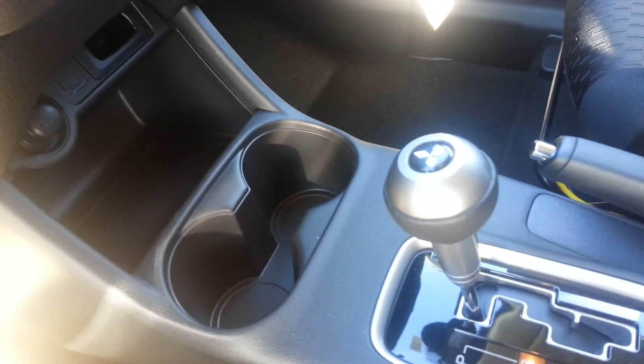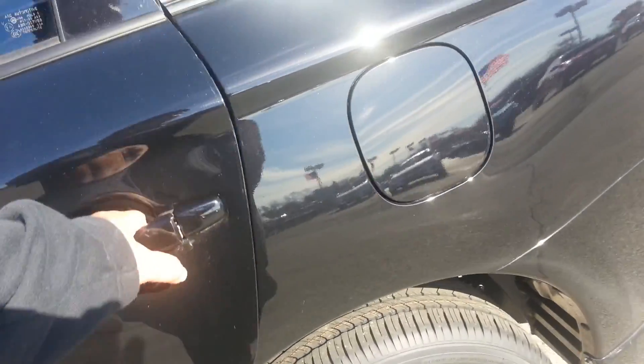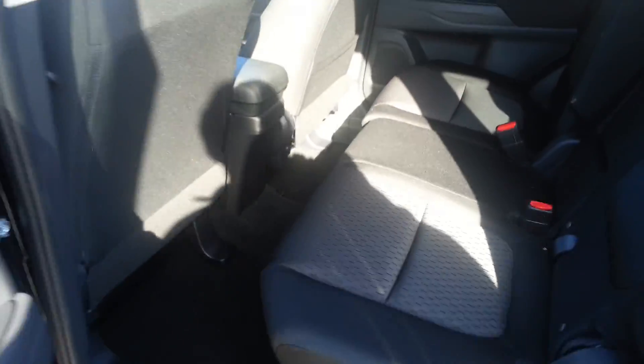That's your gearshift selector, your piano black stuff. Now I know there's no leather yet — it's going out today, I told you on the phone.